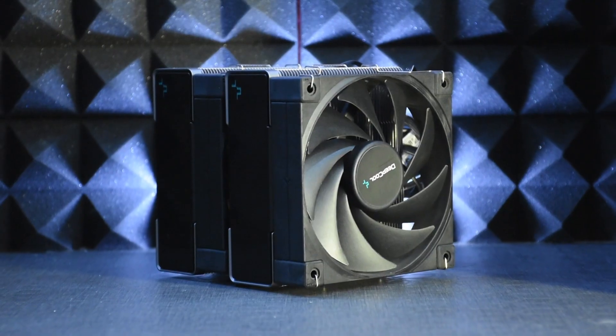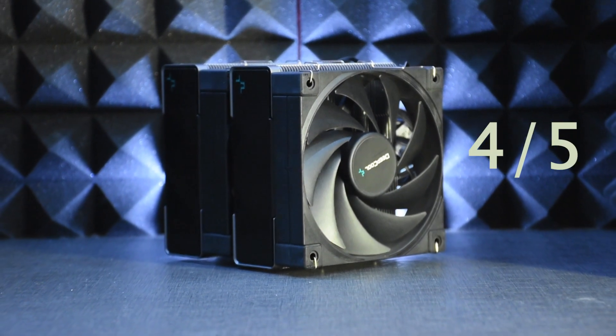Next up, we have packaging and accessories. Starting with the Deepcool AK620, it gets 4 out of 5. The reason: first, that scrawny Y-cable could have been better. Second, the manual could have been a bit more detailed, and the labeling of the components and mounting kits could have been a bit better as well.